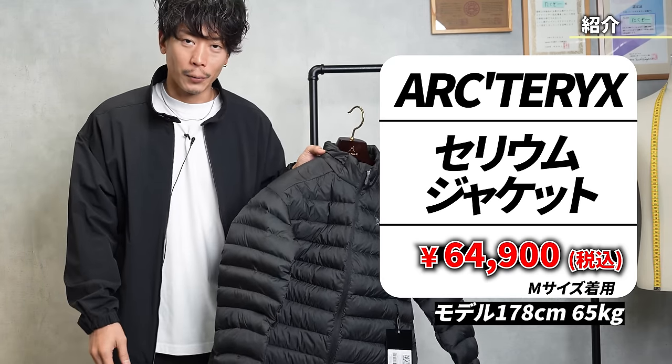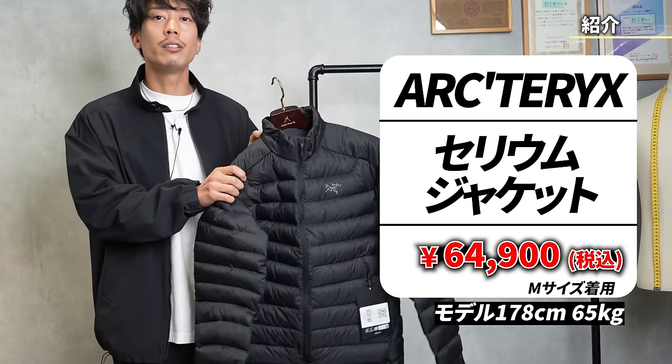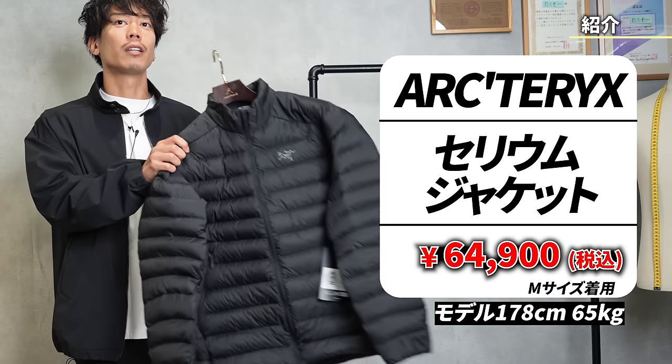I had never heard of it, so I didn't know, but if you know, you might think it's an evolved version of the LT. It's called the Cerium Jacket.